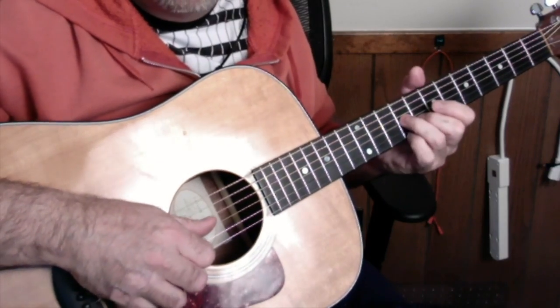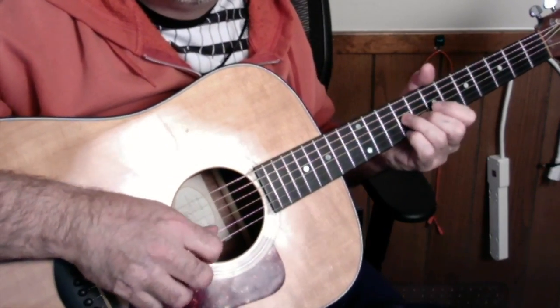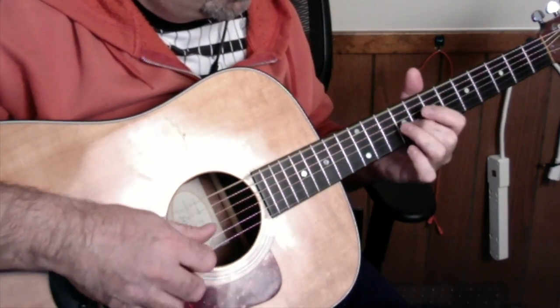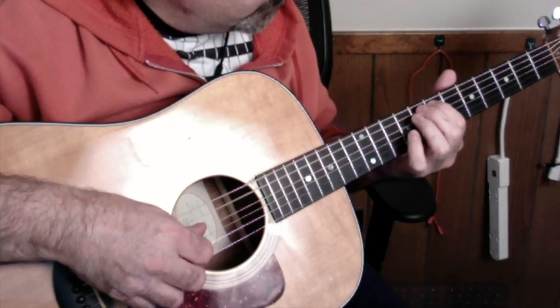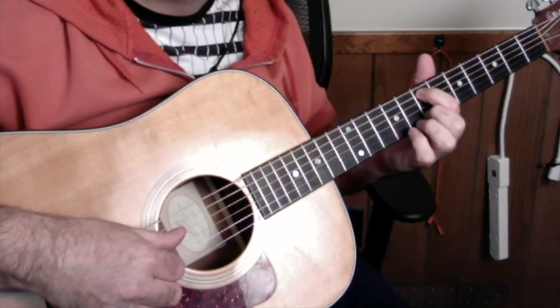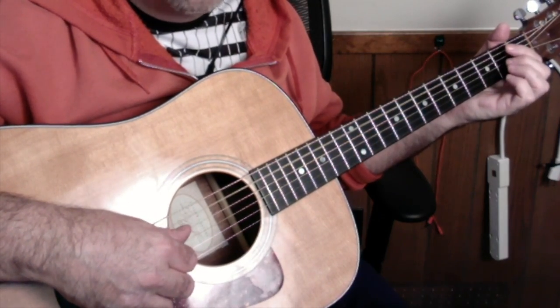Put them together. Then the next part: you go down — you finger the E with the first finger, slide down back to the B and let go to open A.